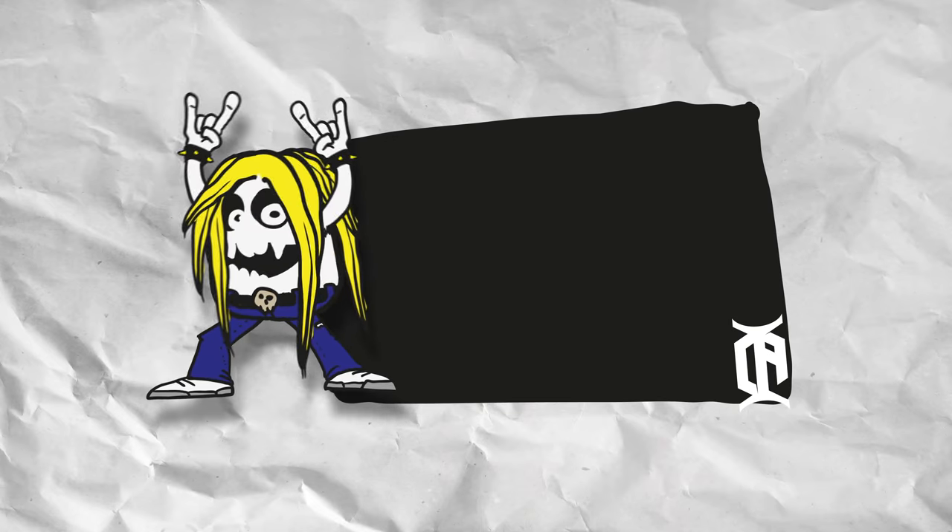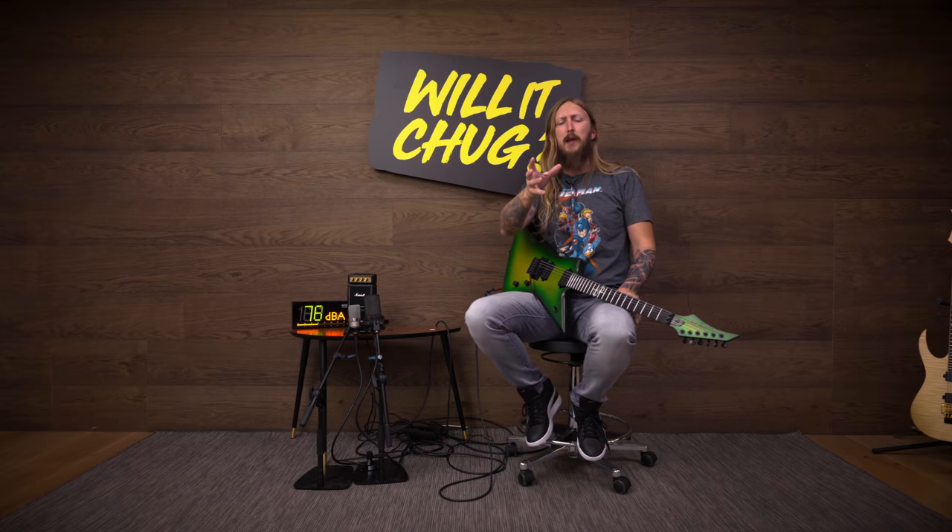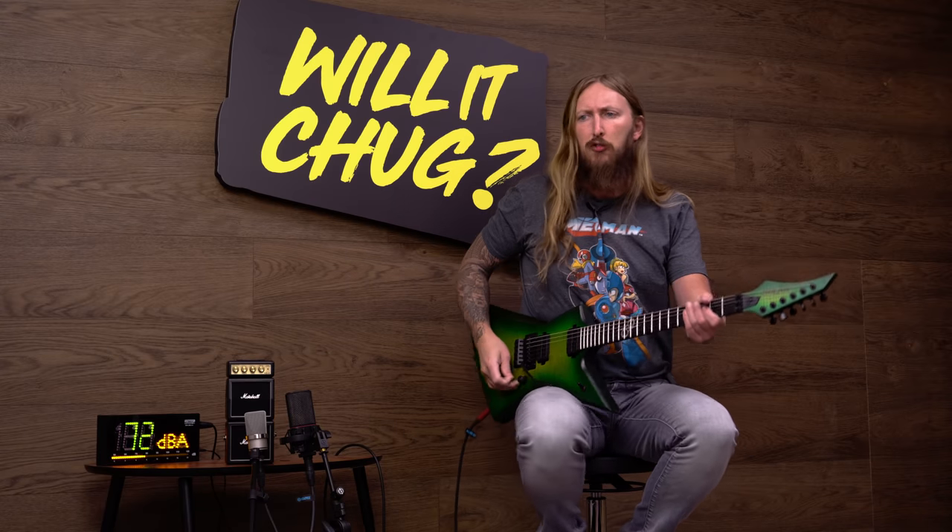What's up everyone and welcome to Will It Chug? The video series where I try out guitar-related gear and see how long it will take for me to make it metal chug. Metal chugging is basically like essential oil for guitar — it's the absolute most pleasurable thing about playing guitar, in my opinion.